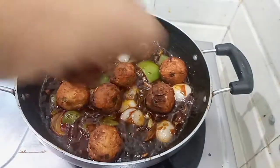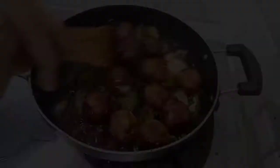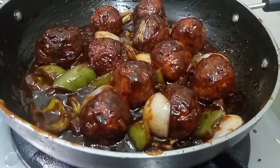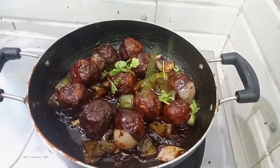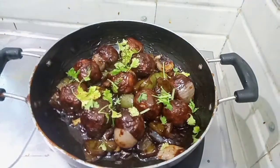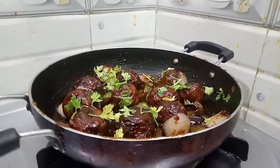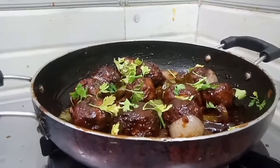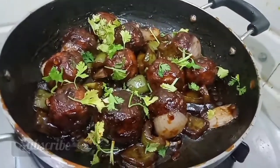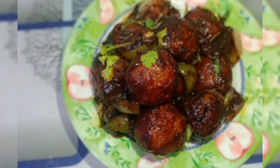We have already made the Oats Manchurian. Click the link in the description of the video. The Oats Manchurian is now ready to serve. If you like this recipe, please comment in the comment box, like and share this video, subscribe to our channel, and click the bell button. Thank you!